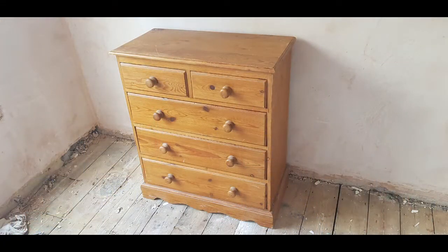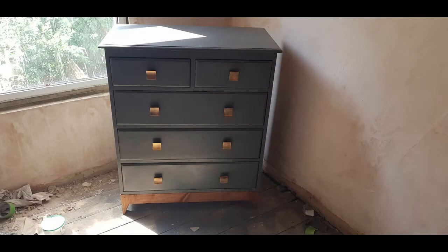Hey guys, welcome back to the channel. This week I am upcycling or doing a makeover on an old pine chest of drawers. If you like the look of that, stick around. Remember while this intro is on, drop me a like and subscribe to my channel.